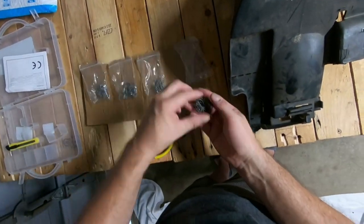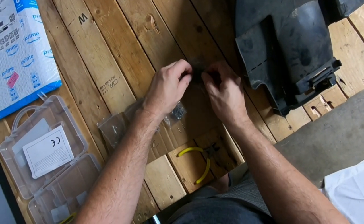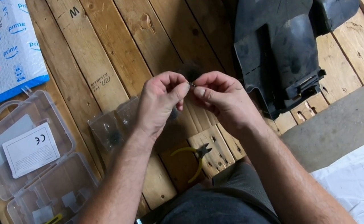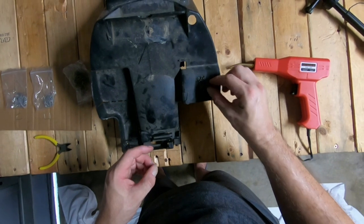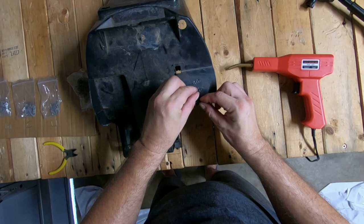The only downside about these staples is that when they package them in the bags, they all get intertwined, and it's a pain to untangle them — it just takes more time. But all right, that's that.